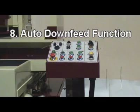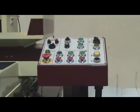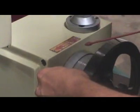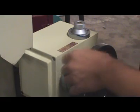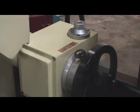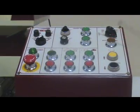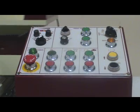Step 8: Auto down feed function. Set up auto cross feed function as in step 7.2. Set dial to zero. Turn dial clockwise to set total desired down feed increment, from 1 tenth to 1 thou. Push down feed auto button — the light will turn on. When finished grinding, the light will turn off automatically.